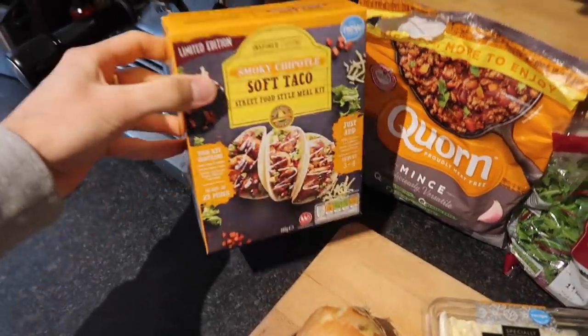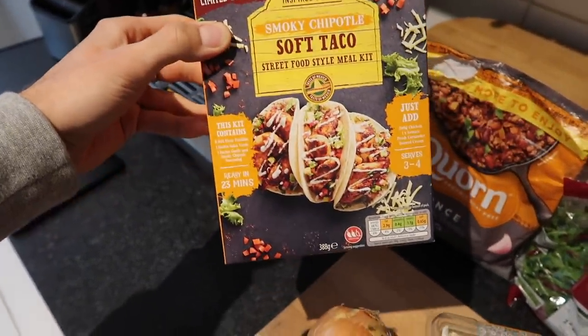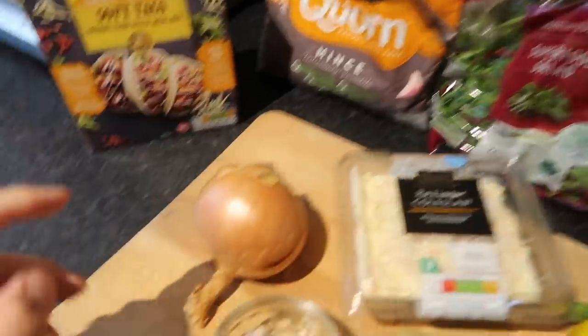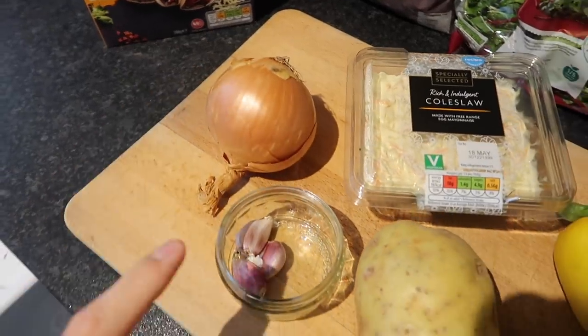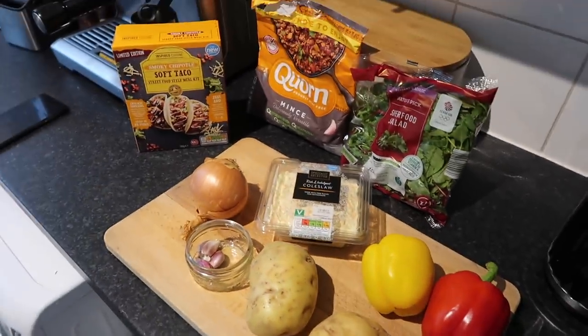Okay, it's Tuesday — just got a haircut. We are having tacos for dinner: soft shell corn mince and pepper tacos, one of our favourites. We're going to have it with coleslaw, salad, and some crispy potatoes. The kit is from Aldi. You need the soft shell taco kit, some corn mince, salad, one large white onion, three cloves of garlic, two potatoes, some coleslaw, and some peppers.